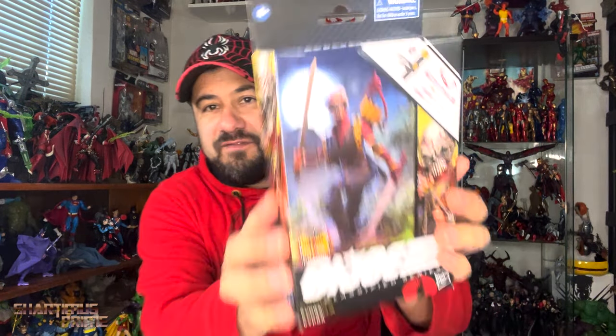Hey, what's up you guys, Sharpmas Prime here doing another unboxing video — a very special GI Joe Classified unboxing video on the GI Joe Classified Cobra Viper. No, we're not talking about the Cobra Viper right over here.